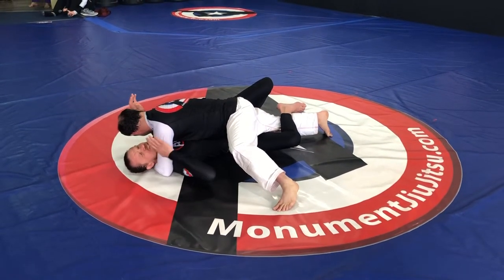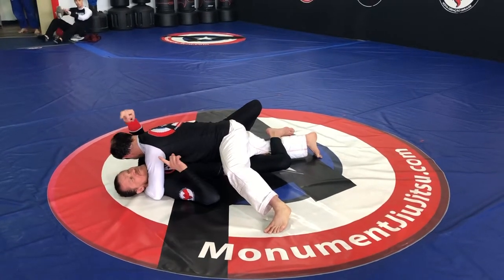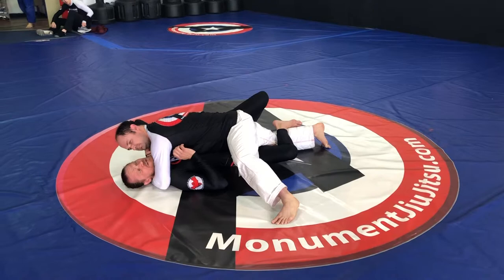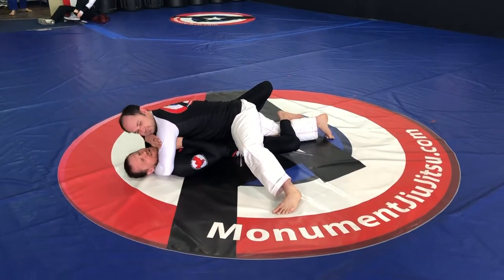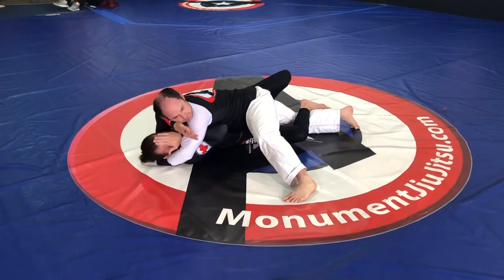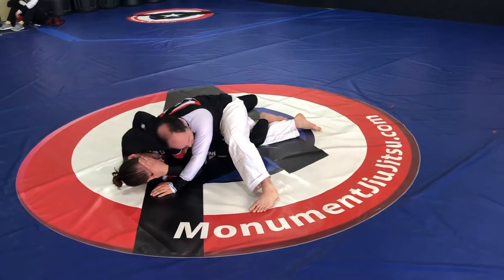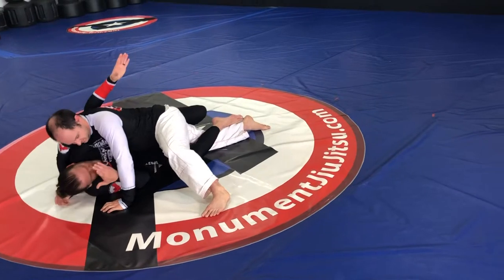So what I want to do is: this hand needs to clear my face, and this hand I need to frame his face to the side — not straight up because he's going to weigh a lot more that way. So I put my arm inside and frame that way, then this hand goes here so I can duck my head under. As soon as I get enough space here, this hand is going to swing under and around.